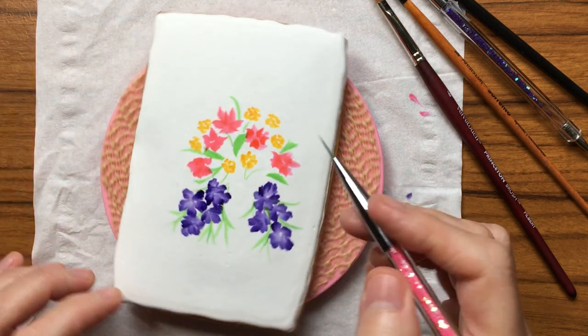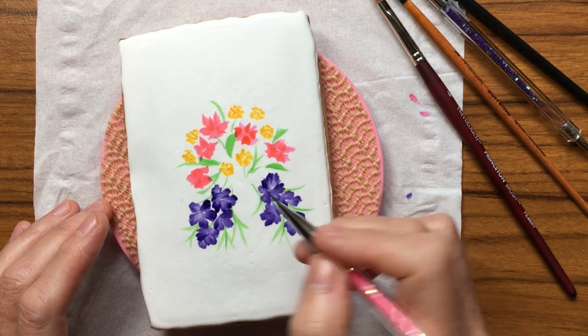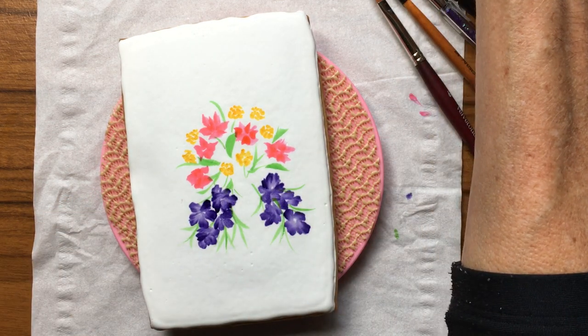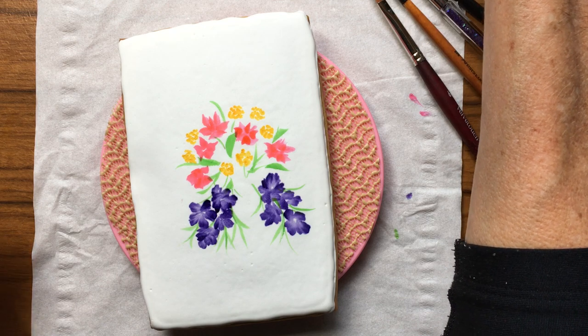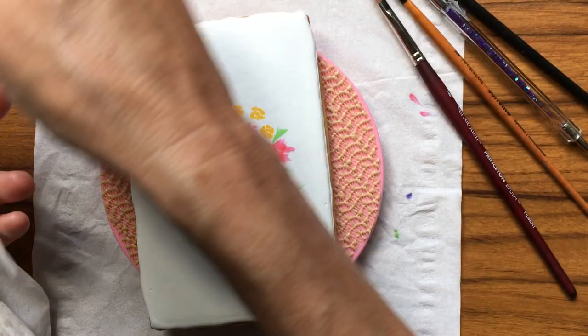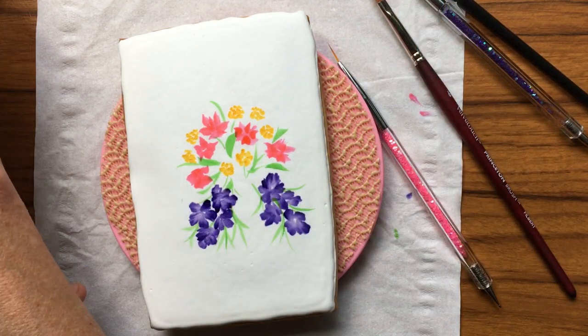That's too nerve-wracking. How about we put in something with orange — if I can get the orange sort of dark enough to look different enough from the yellow.